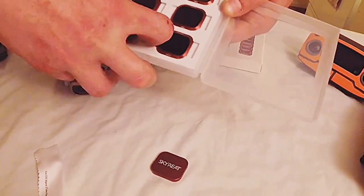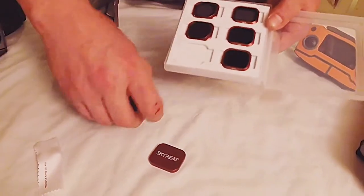We'll put the ND16 polarized on, try it out, see how it does.